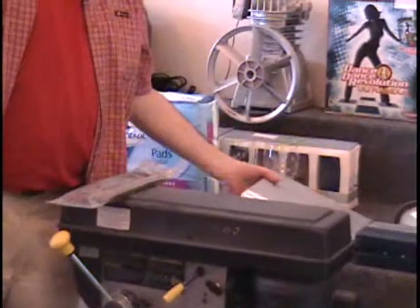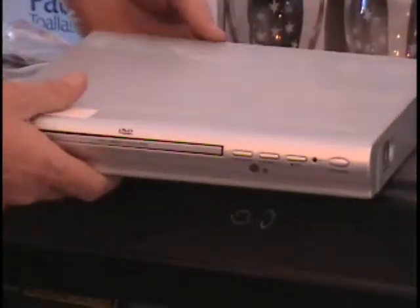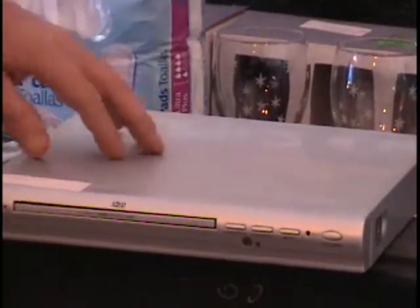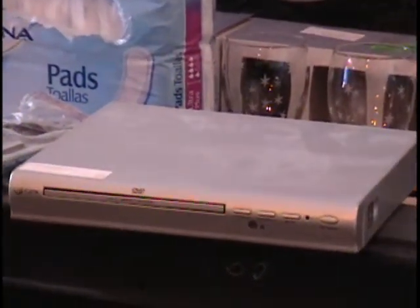Also on the table, I have a DVD player. This is like a home DVD unit — it plugs into the wall, it's got your RCA jacks on the back. This sells for $30 at the Family Dollar Store, but I don't have a remote to it.